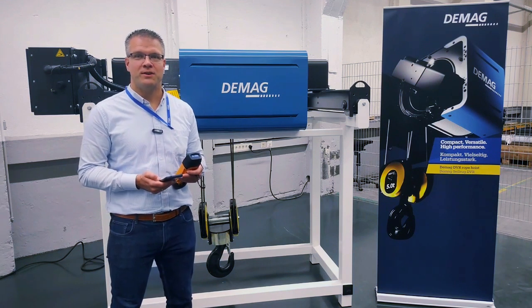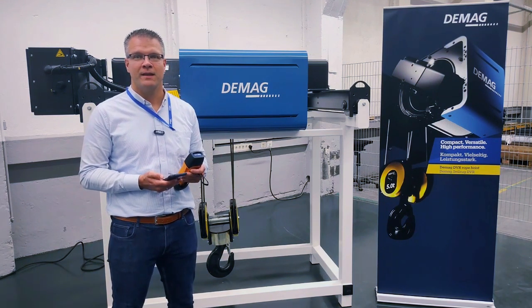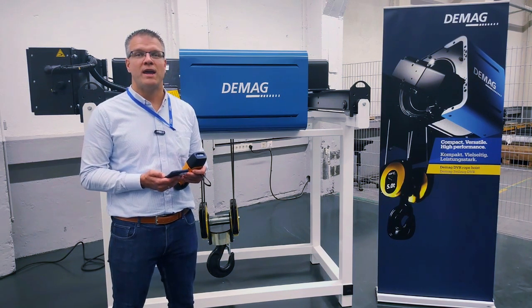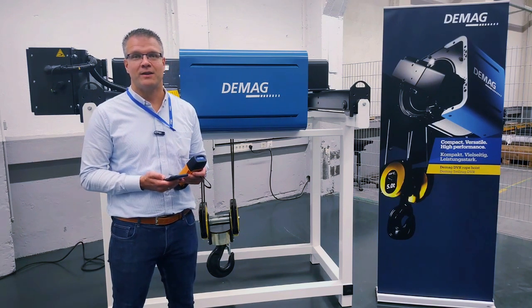So this was the video tutorial — how to log in and how to connect with the DVR. In the next video tutorial we will show you some more information about the configuration with the DVR and the DMU. Thank you and goodbye.